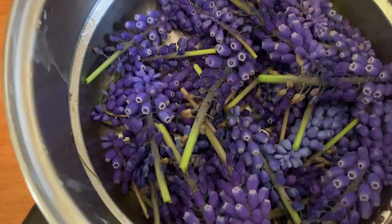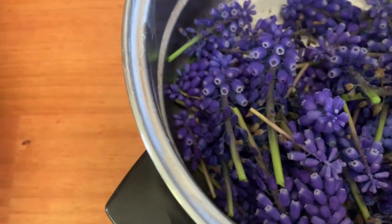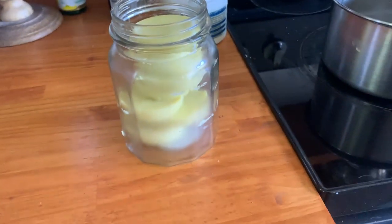I decided it would be really fun to make some out of grape hyacinths, so that's what I'm going to do today. These are beautiful grape hyacinths that I gathered and they are gorgeous — they smell just like grape, it's crazy. This whole thing is full of those.